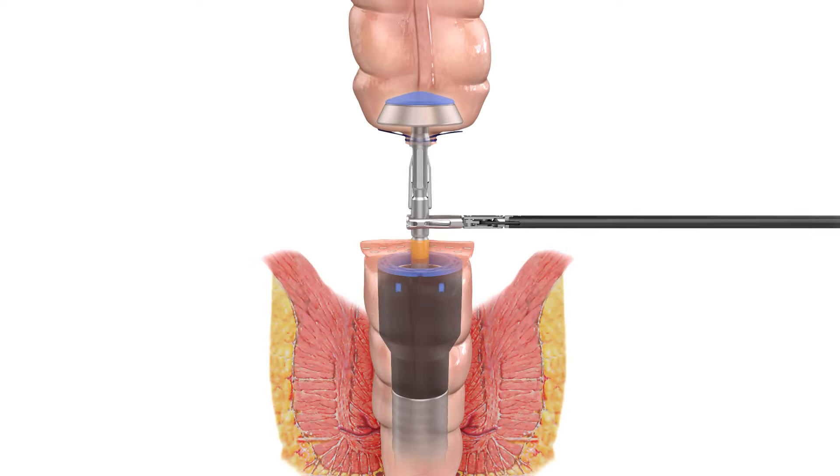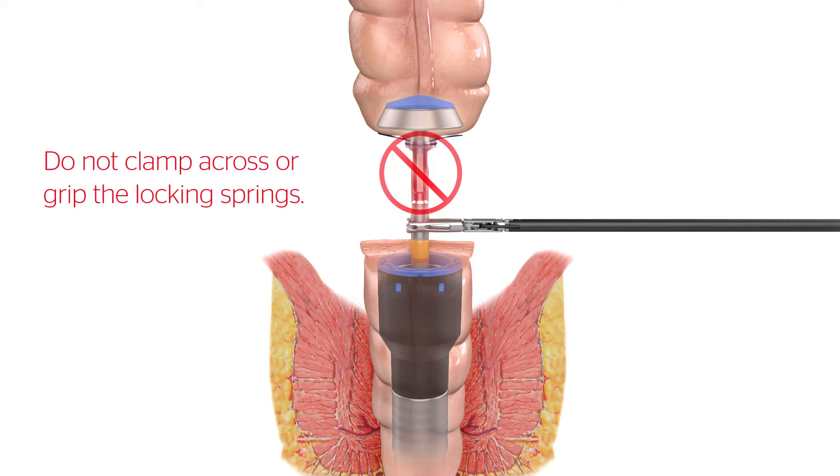Attach the anvil to the extended trocar. Do not clamp across or grip the locking springs when attempting to reattach the anvil.